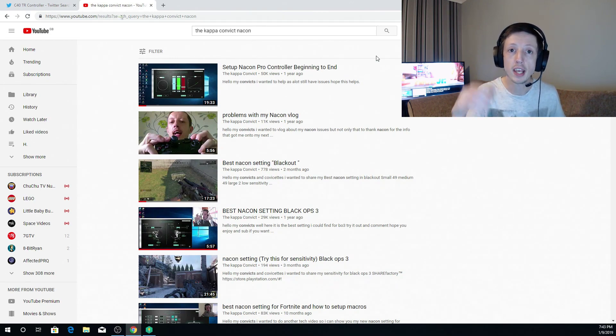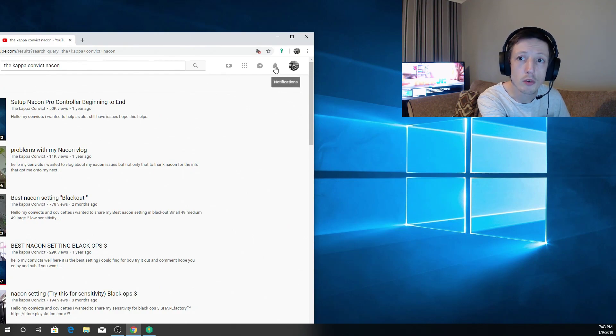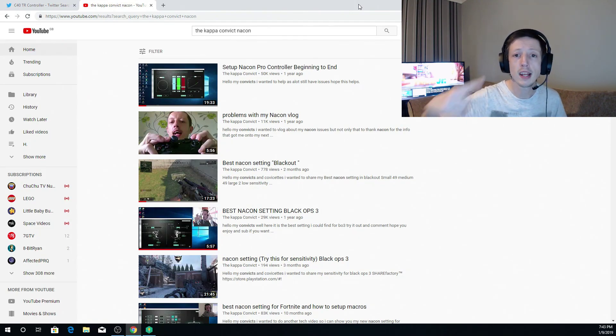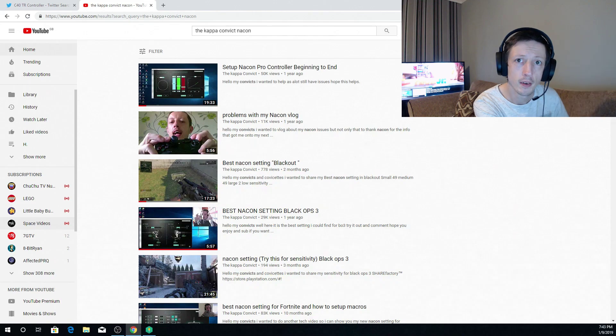Hopefully you enjoyed. If you did, don't forget to hit the like. Subscribe if you're new. Tap that notification bell to be notified of all my videos — that bell up at the top here. Tap that notification bell and you truly can be one of Kappa's convicts, or convicettes if you're a lady. It is I, the Kappa Convict, signing out. And as always, I salute you my convicts. I will see you soon in a new video. Bye for now.